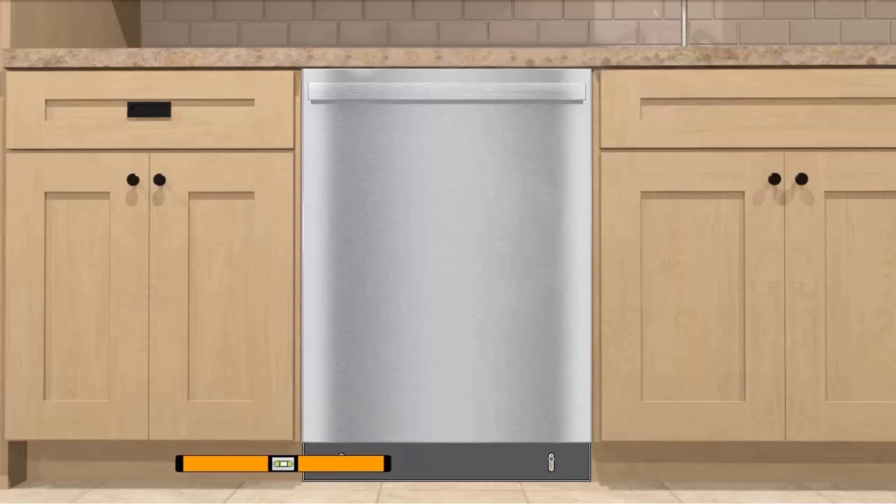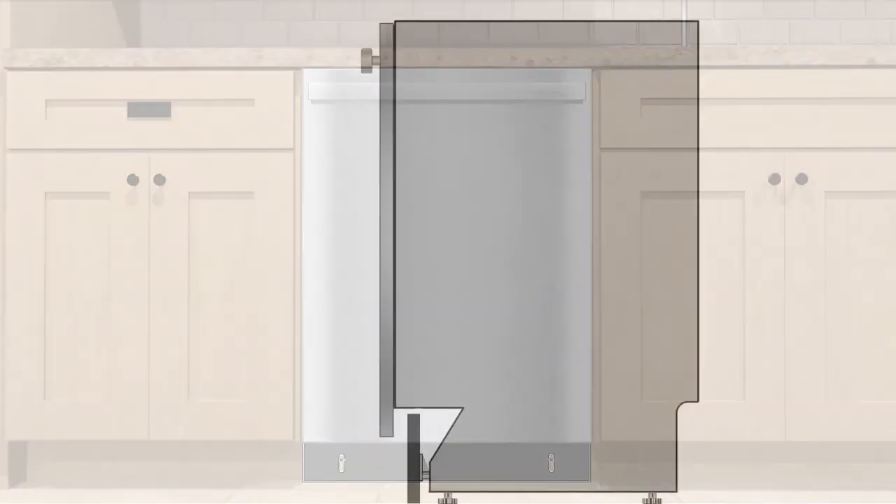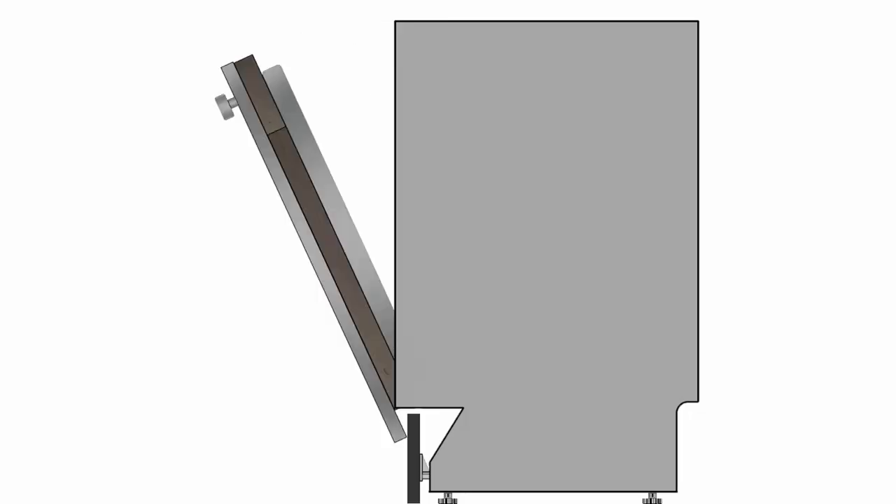Once the toe kick is aligned, use a level to confirm the toe kick is flush with the adjoining cabinets. Then, slowly open the dishwasher door and use a pencil to mark where the toe kick needs to be trimmed. Proper trimming of the toe kick will allow for full dishwasher door clearance when opening.